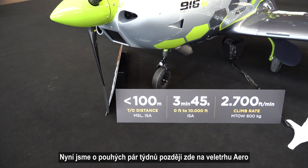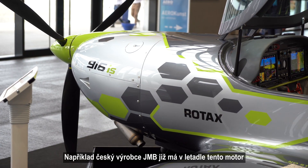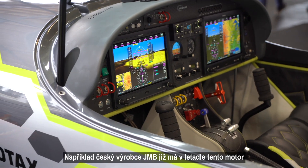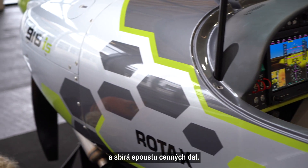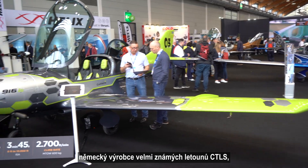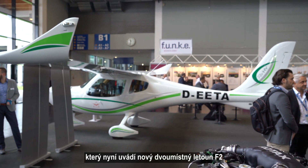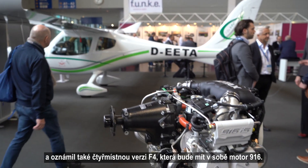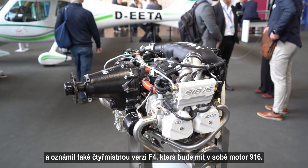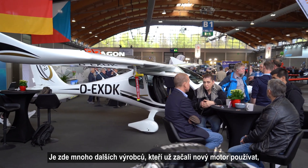Now that we're here at Aero, only a couple of weeks later, we already have lots of presentations. On the other side we have the Czech manufacturer JMB, who already has an airplane with the engine in it and they're already providing the first data. In the next hall you see Flight Design, the German manufacturer very famous for its CT LSI aircraft, now introducing the new F2 two-seater aircraft, and they announced an F4, which is a four-seater version, which will incorporate the 916.